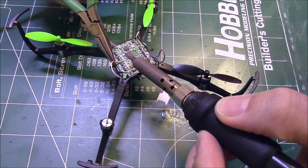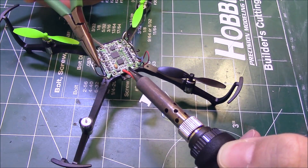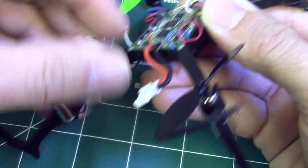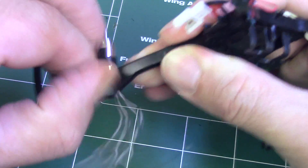Use your iron to carefully melt the solder on the motor lead ends and lift them free from the e-board. Pull the motor leads out from the frame. Slide the damaged motor up and out of the frame arm.